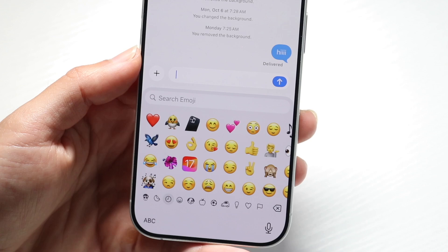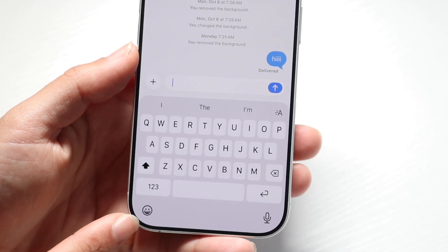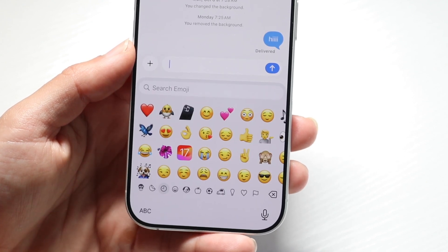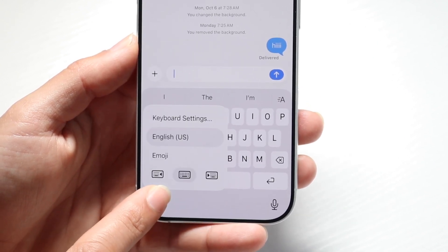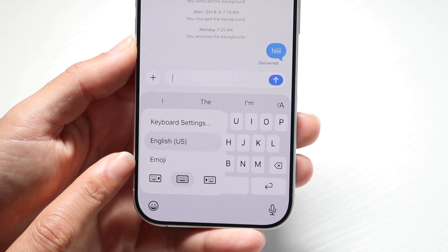To get started, what you want to do is hold down on this little icon right over here. If you see the emoji icon that shows up, you can tap on it and it will basically pop into the keyboard. If you don't see it, hold down on this particular keyboard right here and you should be able to see the emoji keyboard option come up.